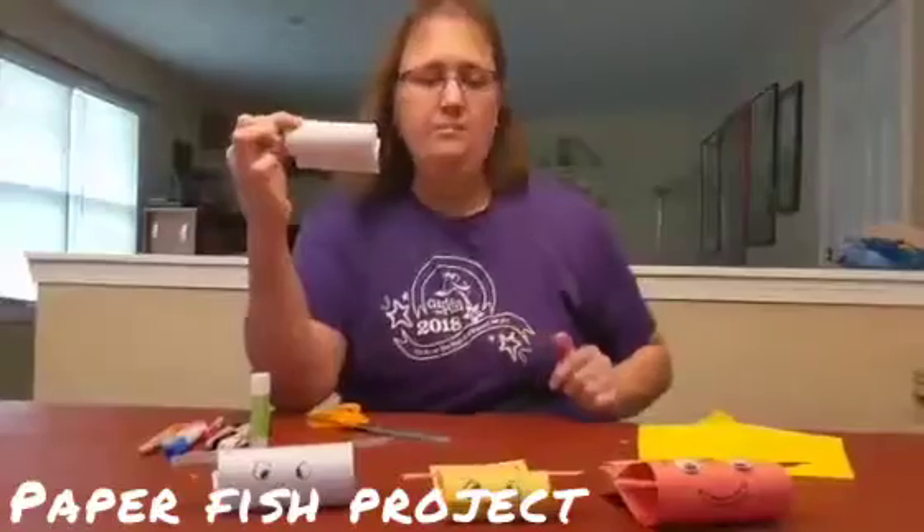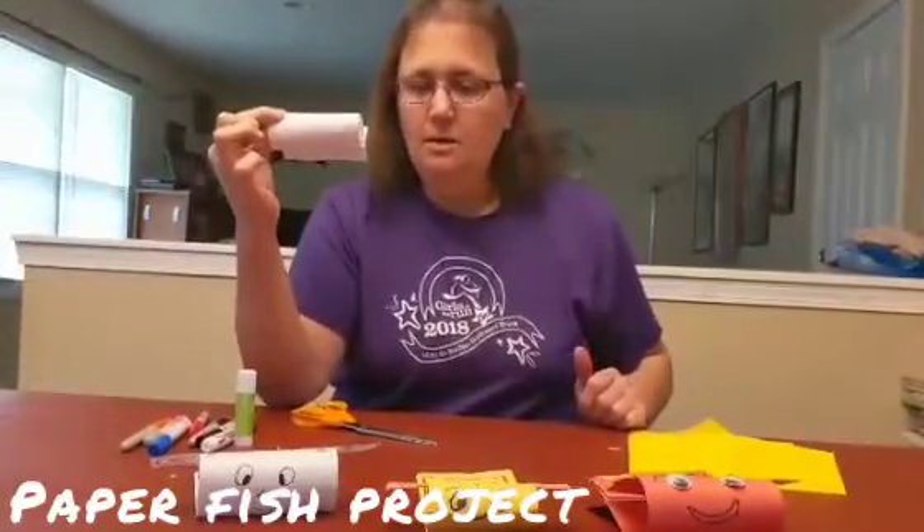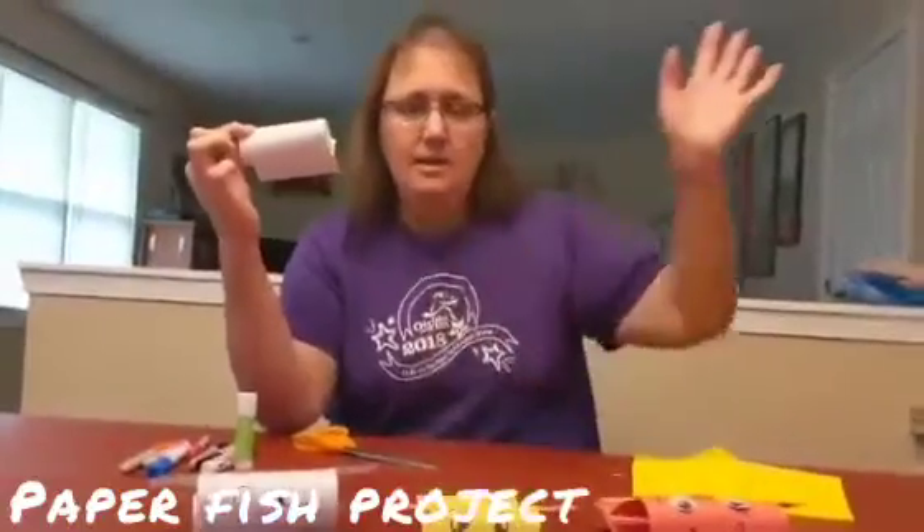So just have fun making your fish, make it your own, make it unique like you are, and have some fun. Bye for now.